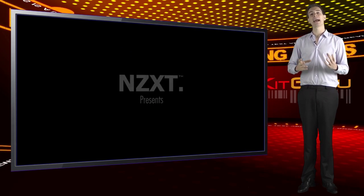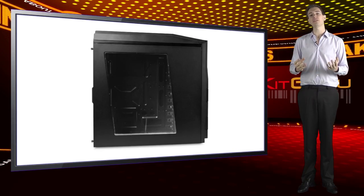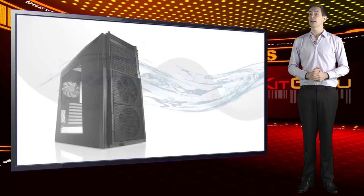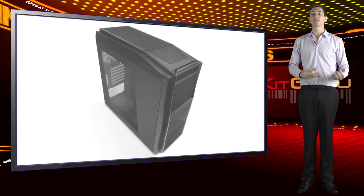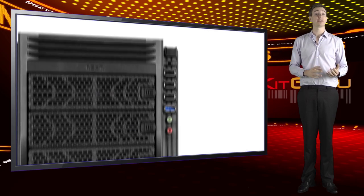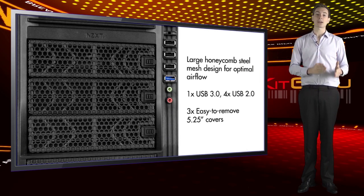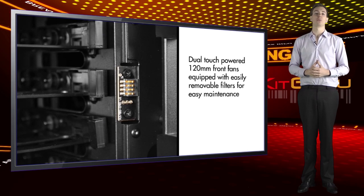Both feature a clear acrylic window and a large honeycomb steel mesh to offer sexy looks and maximum airflow. There's also a USB 3 port at the front accompanied by two violent looking fans. The beauty of these fans is the fact that we don't have to mess with any wires. NZXT have designed the fans to make contact between themselves and a contact plate on the inside of the case. Once the fan is placed into the appropriate position, it completes the circuit and is ready for work.